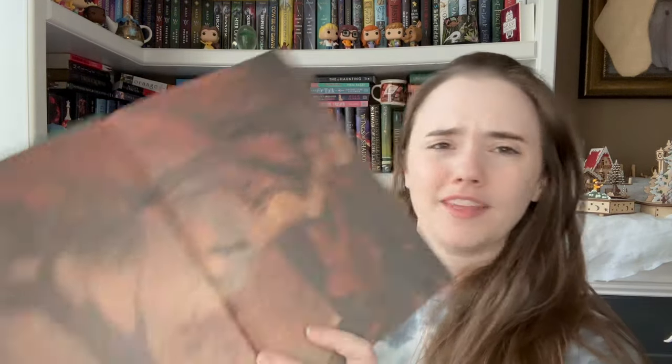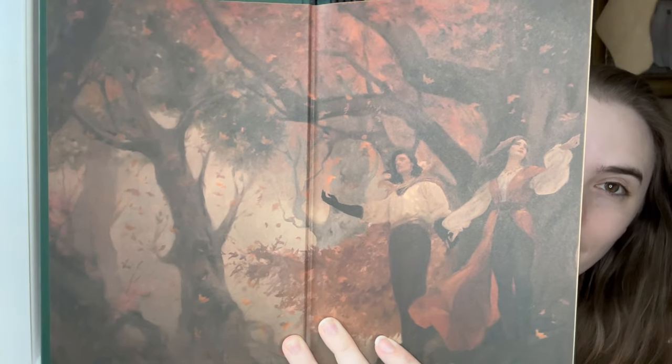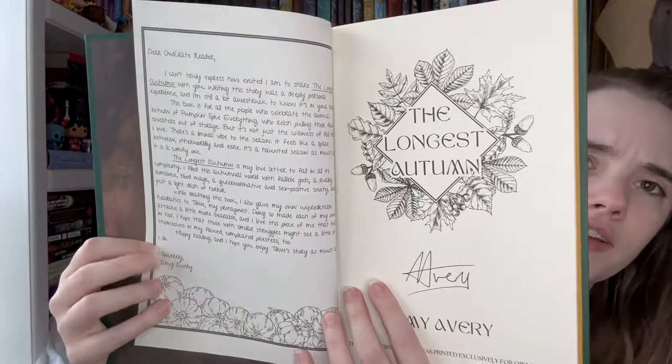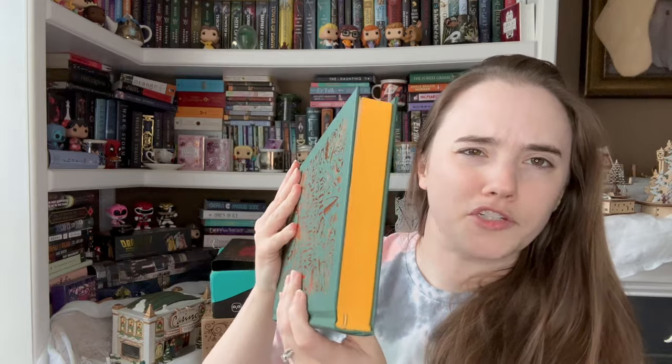Kind of a weird choice for January because we're in the middle of winter. Here is artwork on the inside — that's actually showing it a lot better. That's a lot brighter than what it looks like. I'm actually seeing it better in my phone recording it than physically looking at it. You definitely need that light on it to really show it, but it looks pretty. And then we have the bound-in author letter and the signed page, which I love that they're doing. We just have some basic yellowish-orange edges — I don't know how I feel about this.